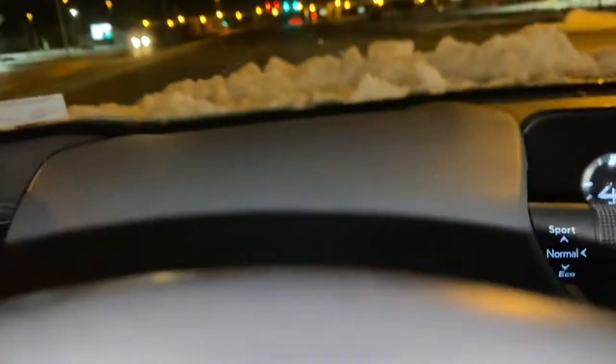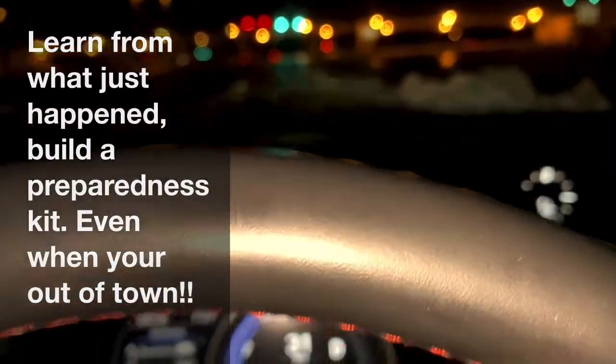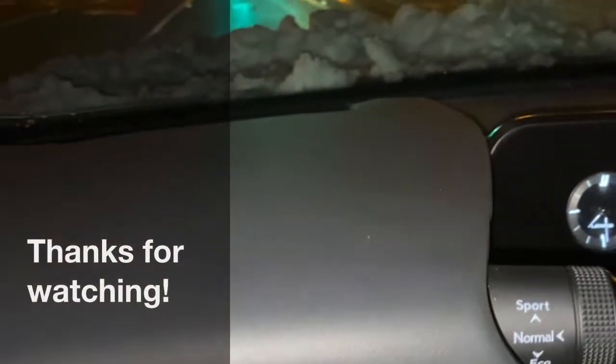Thanks for watching. I just wanted to share an emergency preparedness tip. If you don't have a scraper — which you actually should keep scrapers in your car — go ahead and use a plastic spatula. Stay loving, be kind, and stay healthy. I'll see you in my next video.